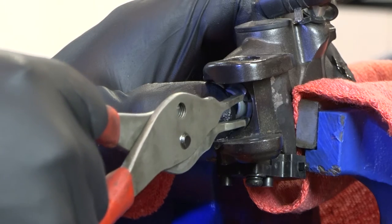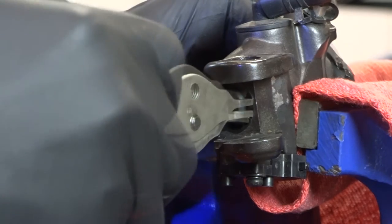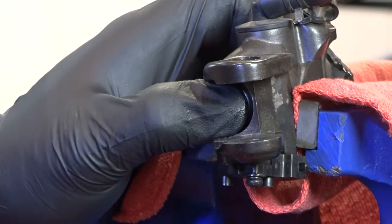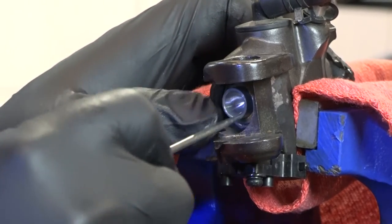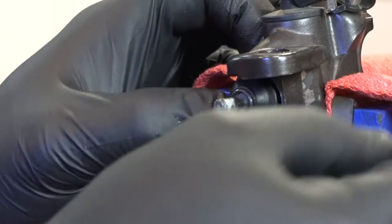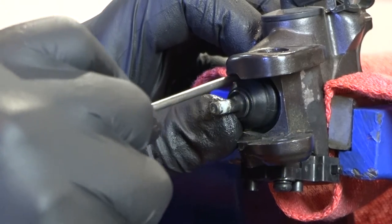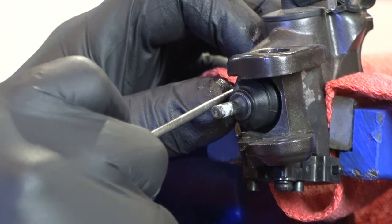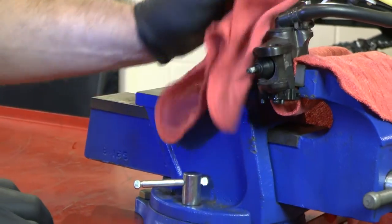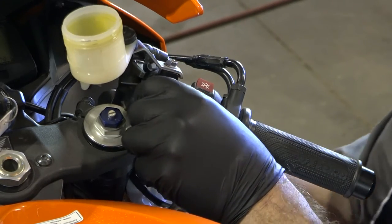Check to see how good your dexterity is. Alright guys, she is all in there now. So let's get it mounted back on the machine — it's pretty much just the exact reverse of what we did to take it apart.